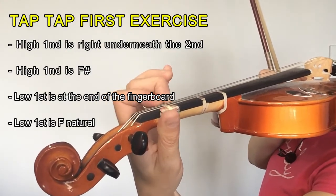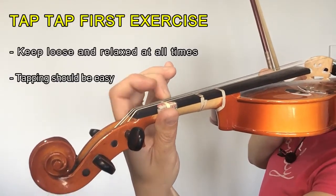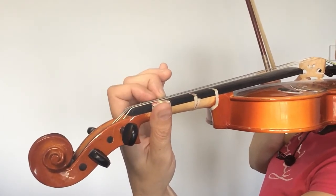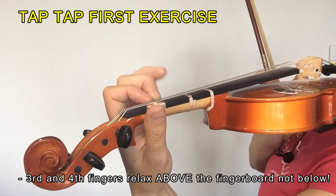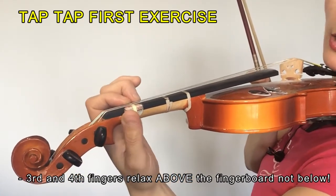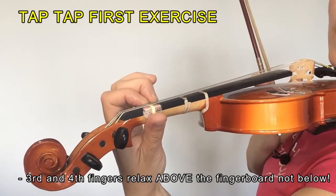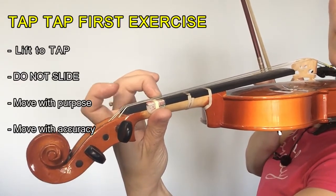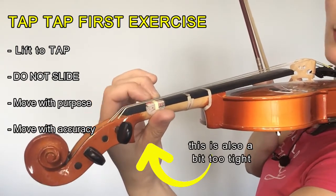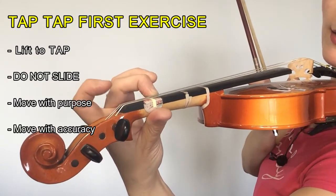So we can do that now — tapping forward and backward and making sure that the left hand, wrist, and hand do not tighten in any way or change position. Make sure that these other fingers are not going underneath your violin. And also make sure that when you tap, you actually are tapping — this is a tap, this is not a tap. We're not sliding back and forth; it's lift, tap, lift, tap, lift, tap.